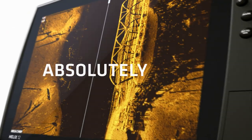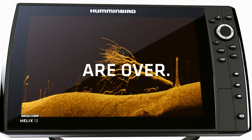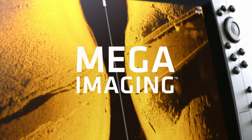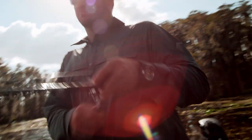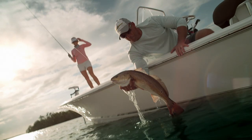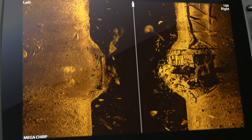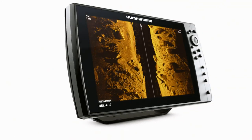Let us make this absolutely clear — the days of wasted casts and missed opportunities are over. New Mega Imaging takes fishing into the megahertz range for the first time. Higher frequency sonar means higher frequency of detail. Without a doubt, it's the most detailed picture of the world below ever, and it's only from Humminbird.